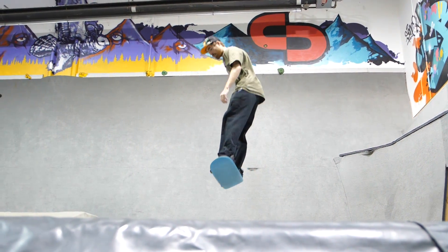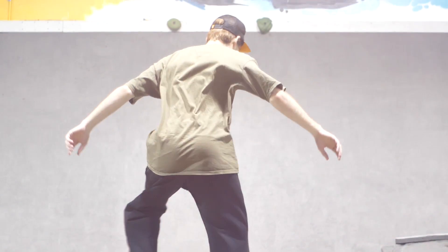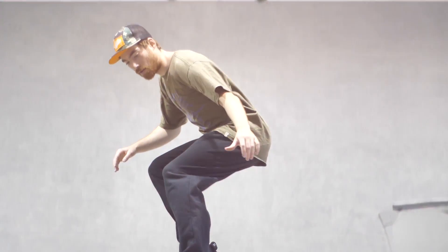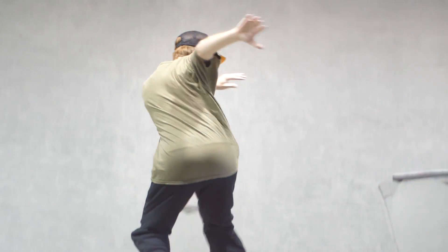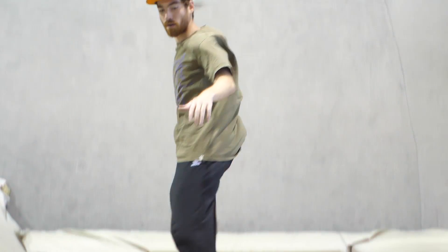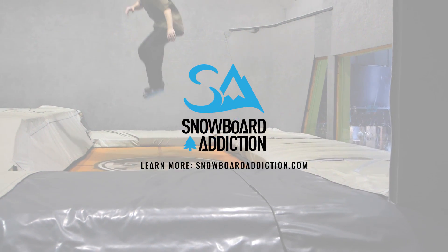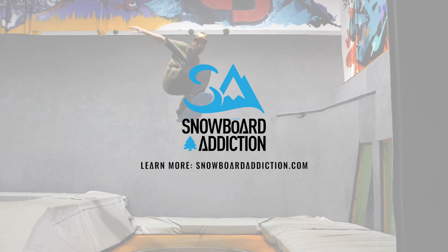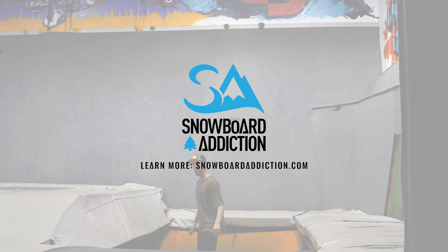Keeping your eyes locked on a specific point in front of you or spotting the landing too early can stop your momentum. Get used to leading the spin with your head and you'll be stomping backside 360s in no time. This tutorial is filmed at Whistler Bounce. You're riding with Chase Baines from Snowboard Addiction and our goal is to improve your riding.